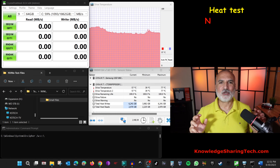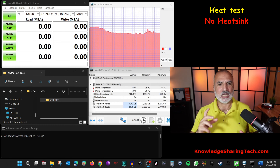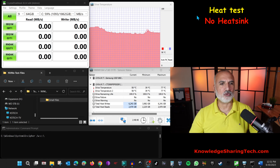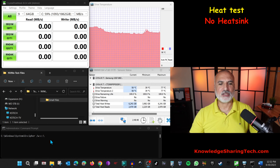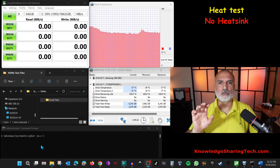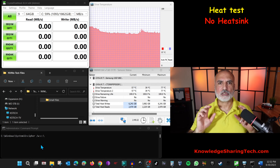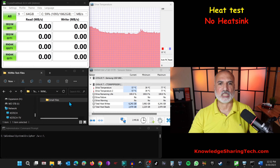Let's start by showing you how this drive performs without the heatsink. In this first test I'm gonna perform the heat test on the drive without the heatsink. Here I have Crystal Disk Mark, a bunch of small files, and a Cipher command prompt — these three programs are to stress the drive to the max so we can see the maximum temperature the drive will reach without the heatsink.